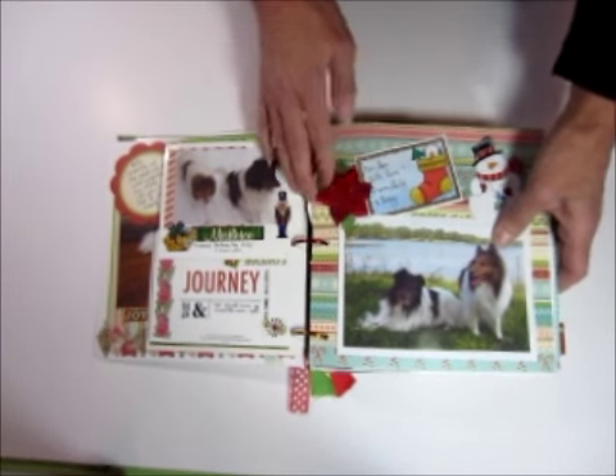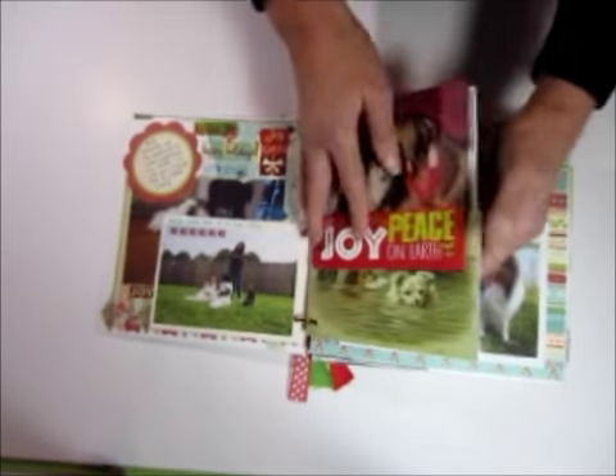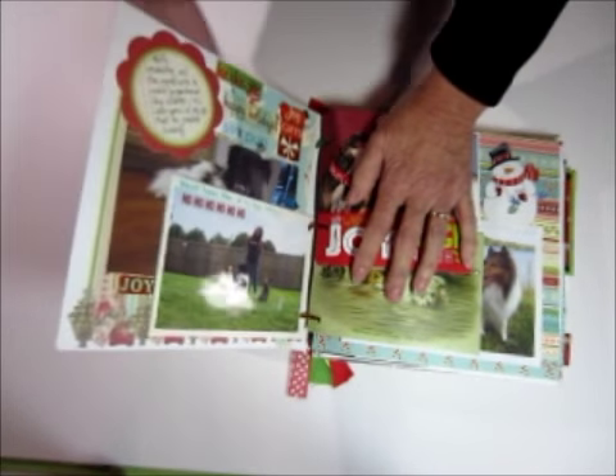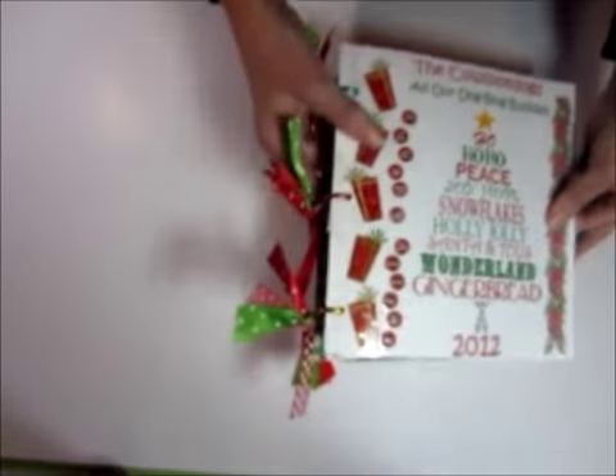Easy to grab, easy to show, and they're lots of fun. And they don't take a lot of time — these take about two hours to put together. So give it a go and see what you can come up with.